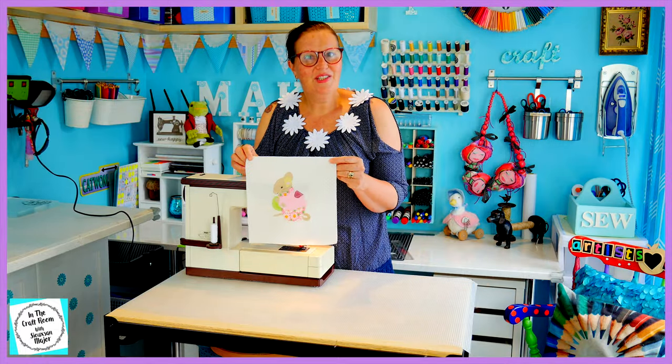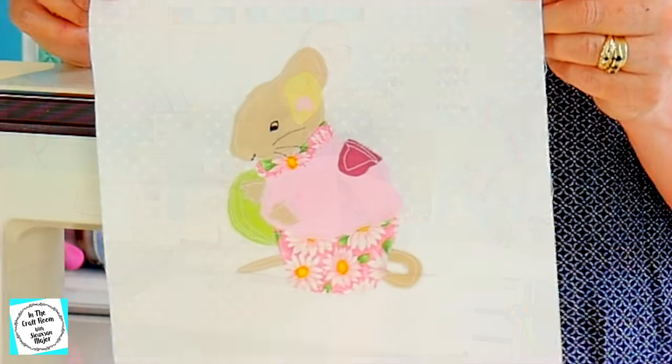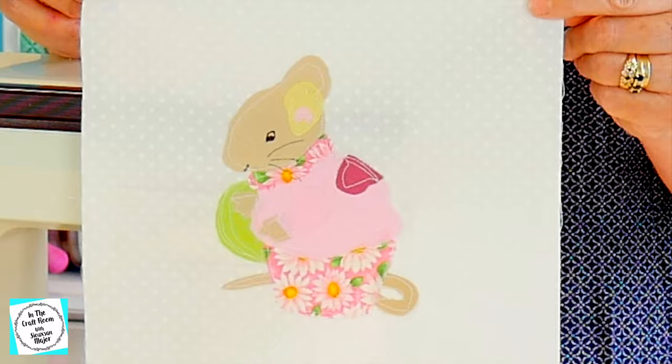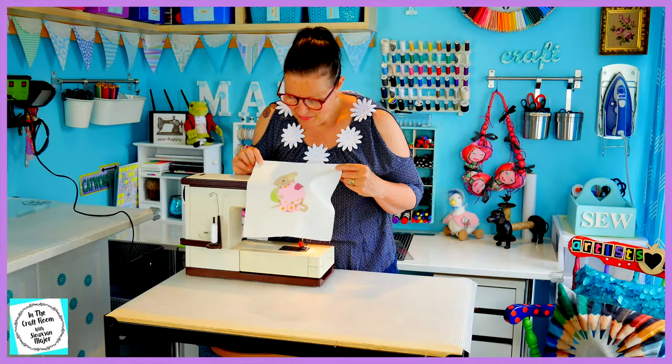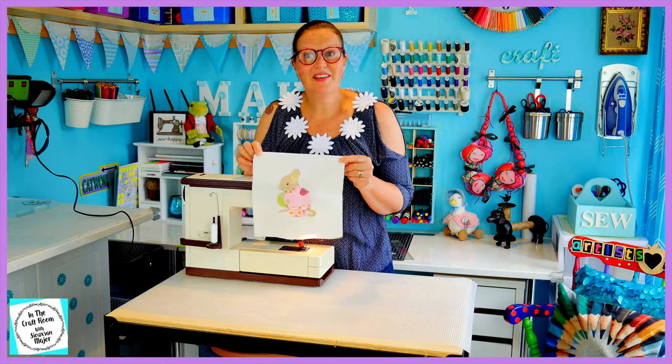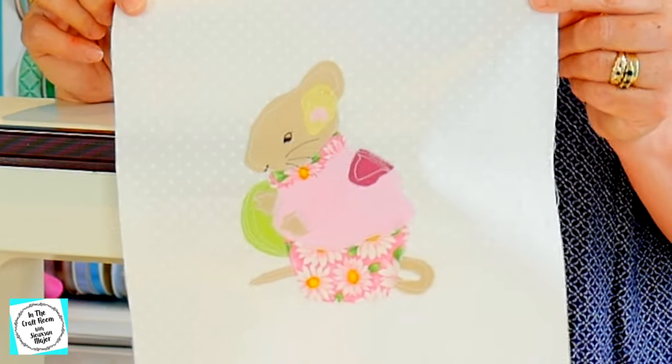So I've stitched around Mrs. Tittlemouse using my sewing machine. I've taken the drawing with thread approach, just freely sewing around and randomly stitching in all the areas. She's looking good. I need to give her a press and pack away my machine.